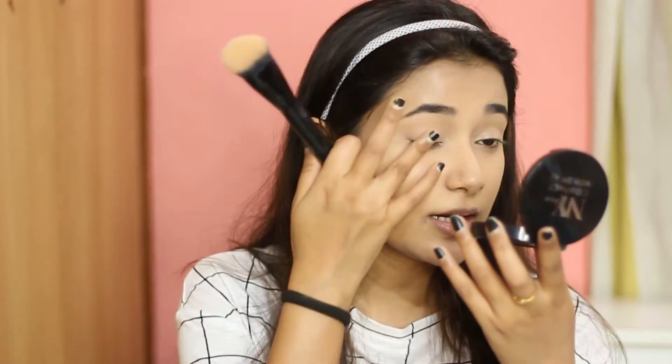I went quite heavy with the application of the compact and I think it has done a decent job, however certain areas still feel a little tacky from the BB cream. Also it's looking a little patchy in some areas. Let's move on to the eyes.